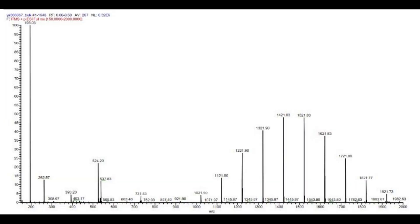In the meantime, I would like to show you how the pattern should look for the mass calibration. Here you can see the masses inside the calibration mix: m/z 195 translates to caffeine, 524 to MRFA, and the higher masses 1322, 1422, and 1522 can be attributed to Ultramark standard substances.